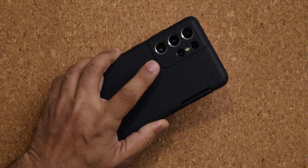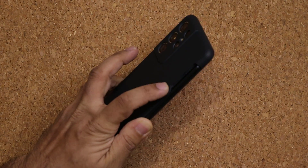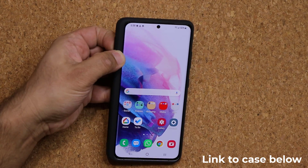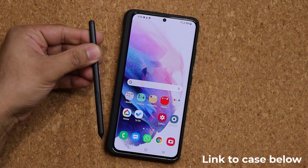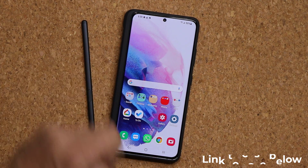I'm using the official Samsung silicone case cover with the S Pen included on the side. If you want a link to this case, I'll drop a link down below. It just makes it easy to have your phone and S Pen on the go with you at all times.